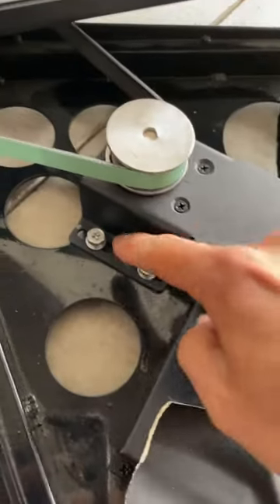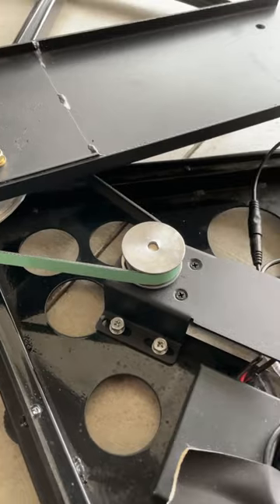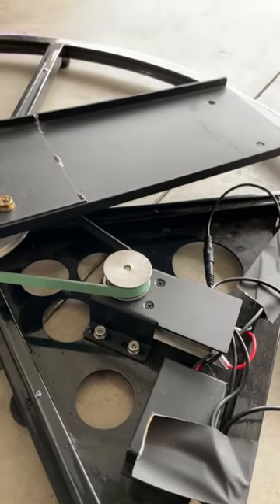You can move this up or down depending on how tight you want the belt to be.